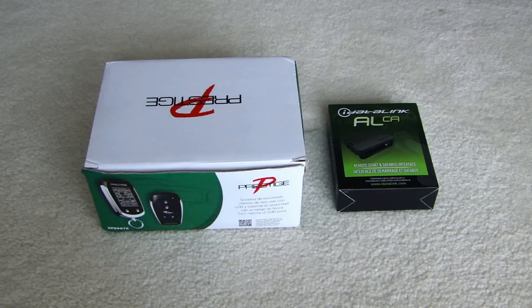As far as which alarm systems to buy, there are many, many brands out there and the prices do range from $100 to $300, $400, $500 depending on what kind of features you're looking for. The one I've chosen here is the Audiovox Prestige APS997E.